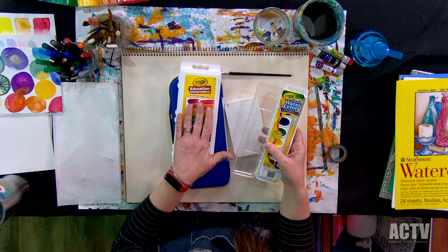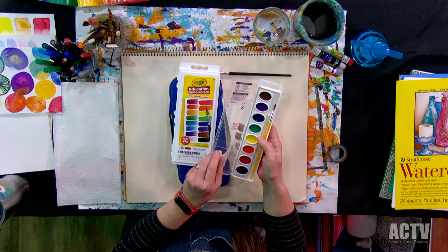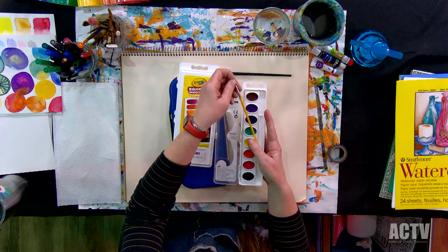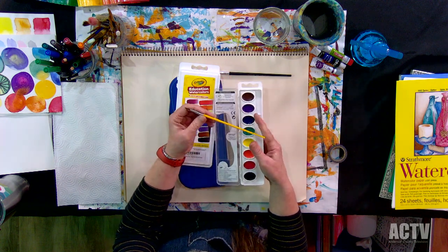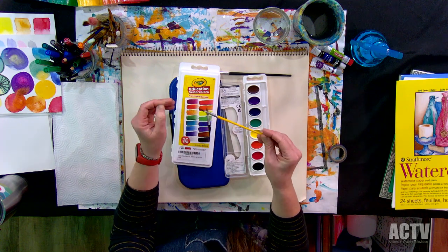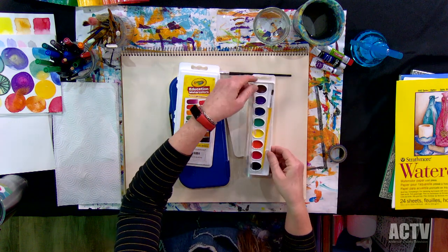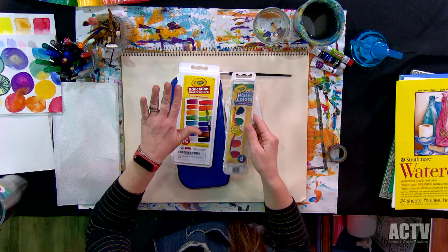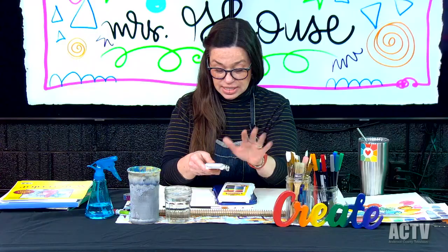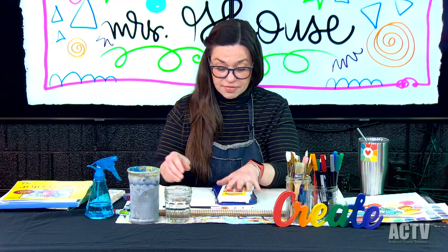I use the washable ones a lot in my classroom, but these just don't last very long. The pigment is not very rich, and the brush it comes with is kind of like a trash brush. Crayola makes great supplies for kids and adults, but the washable watercolors are definitely not my favorite.